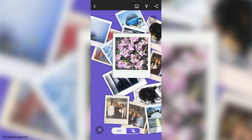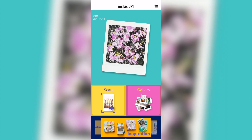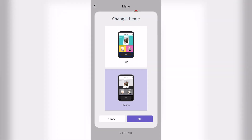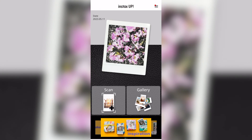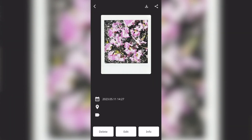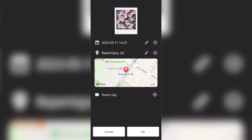Anyone can download it for free from your favorite app store. You can change the design of the app from the settings to either fun or classic. I think I'll go with the classic design today. This app will let you scan and print your Instax photos and digitize them. You can make various corrections and add the time and date as well as location data so that you can sort them later.